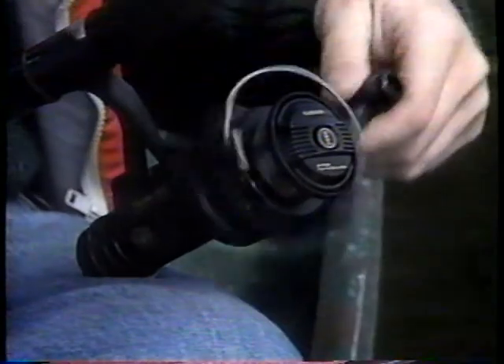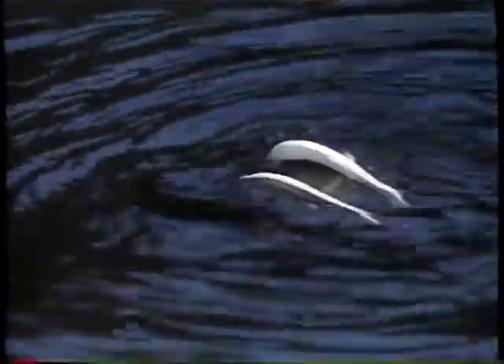Le principe donc est simple : c'est que la torsion que fait subir le monofilament à la bobine est absorbée par le milieu liquide, par l'environnement. Et la bobine va tourner sur elle-même de cette manière. Pour avoir un maximum d'efficacité, il suffit de prendre son temps. La bobine fera des courses circulaires dans le lac et ainsi vous évitera d'avoir un monofilament placé sur le moulinet à l'envers.